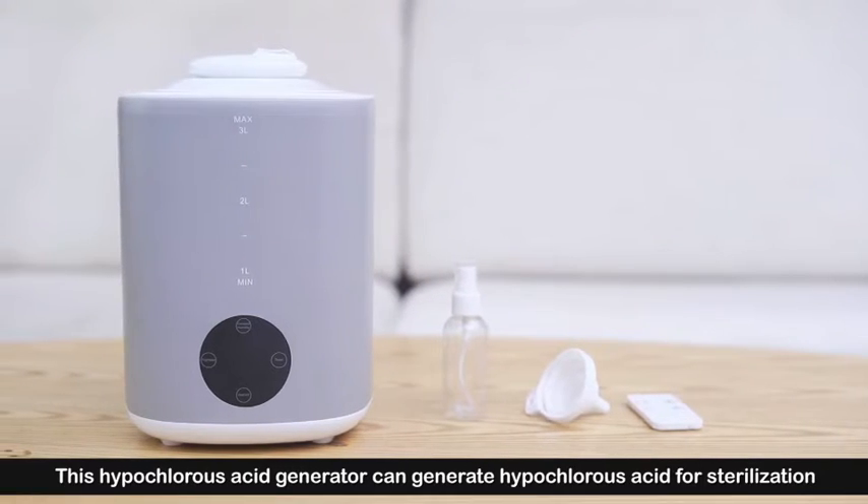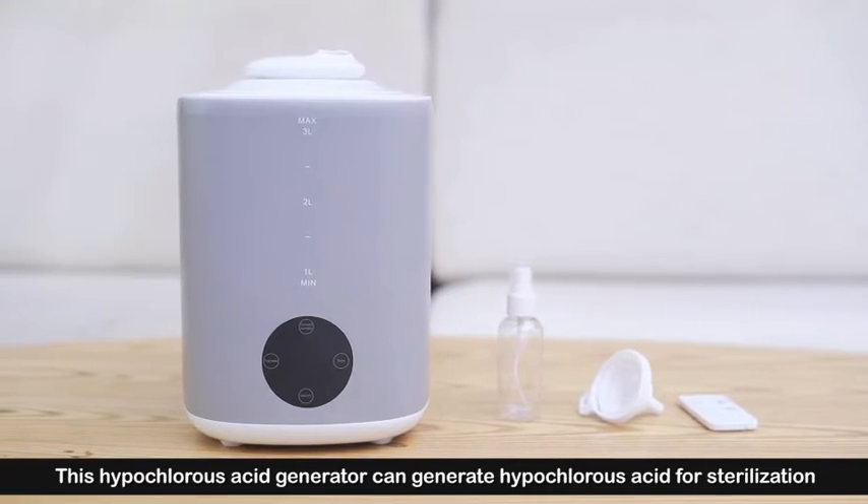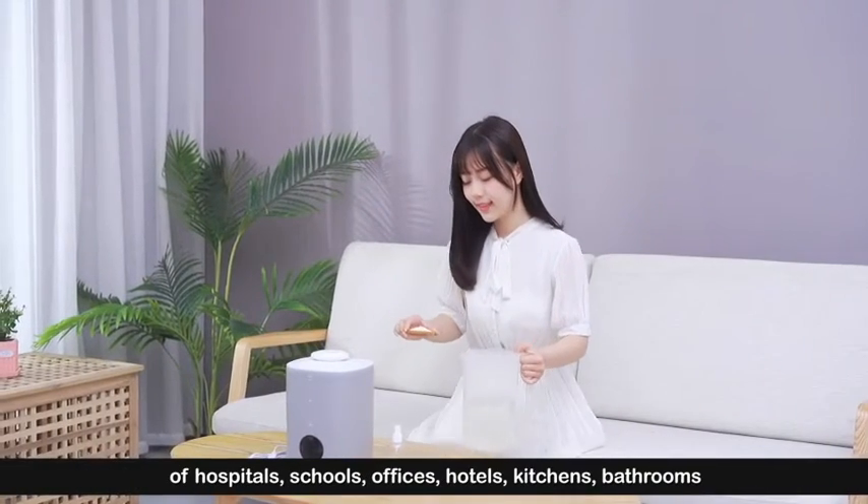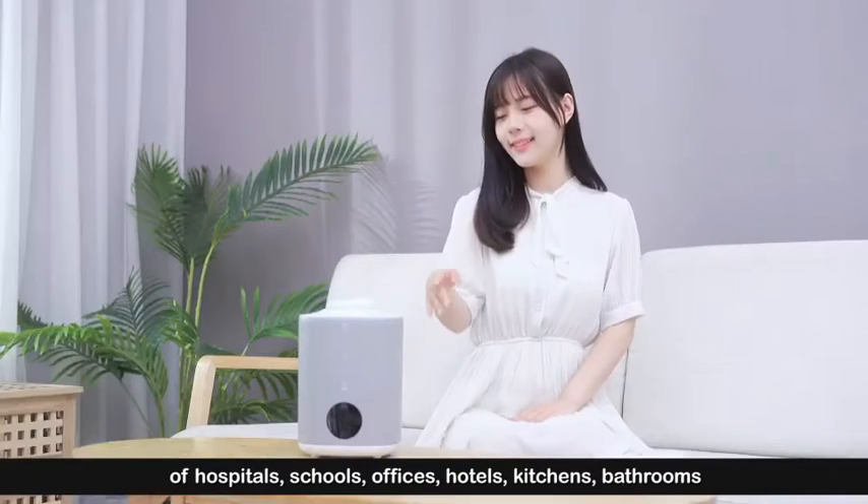This hypochlorous acid generator can generate hypochlorous acid for sterilization of hospitals, schools, offices, hotels, kitchens, and bathrooms.